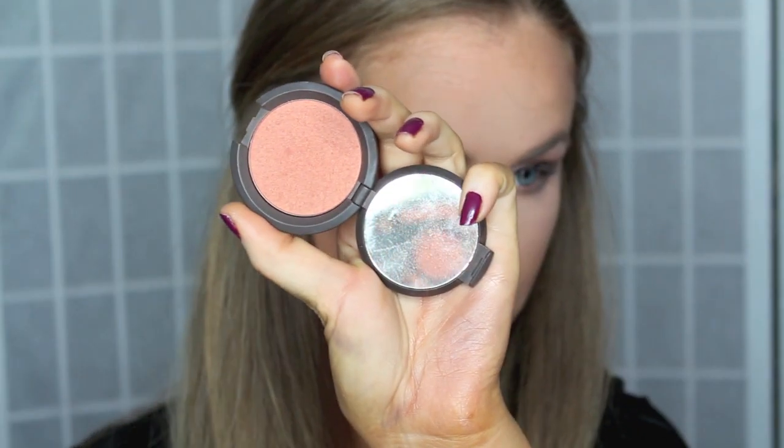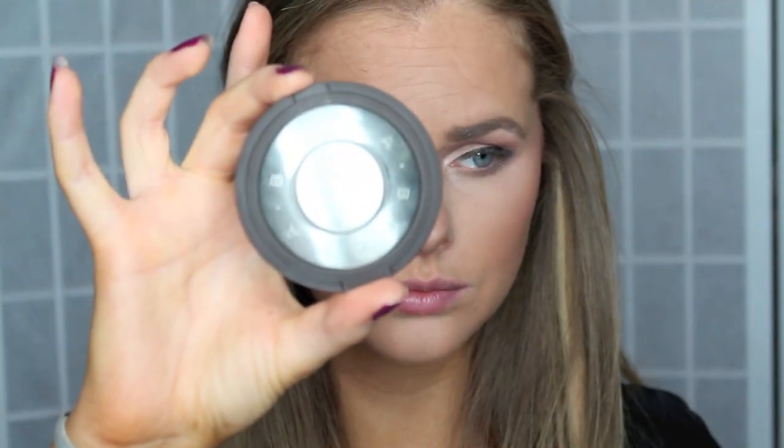On the lower lash line, I'm going to be starting out with the color Cool Gray on the very outer part of my eye. Then on the inner part I'm going to be putting that Rose color, and then to blend it all out I'm going to be using the color Light Brown. For blush, I'm going to be using Songbird by Becca. And for highlighter, I'm going to be using Moonstone by Becca.